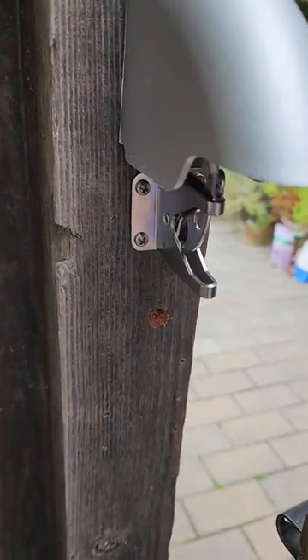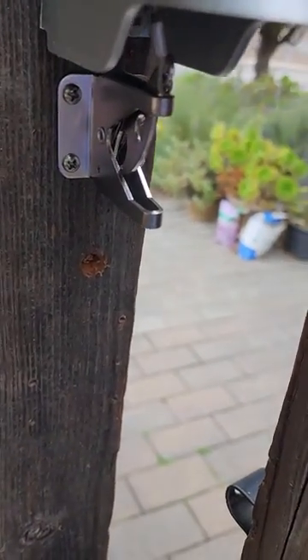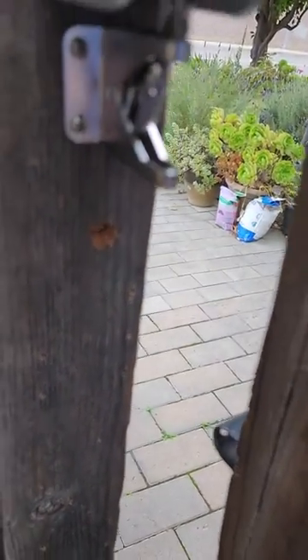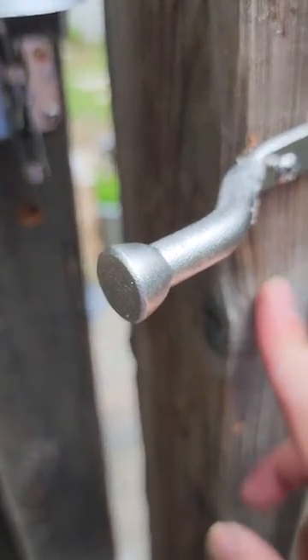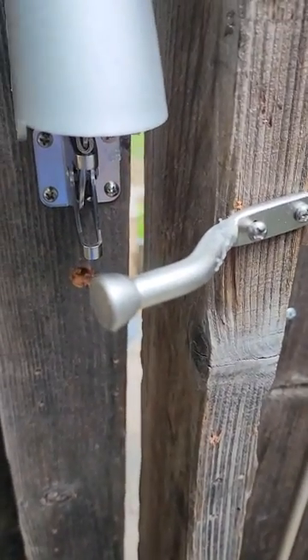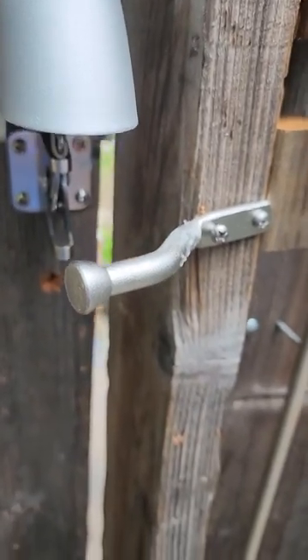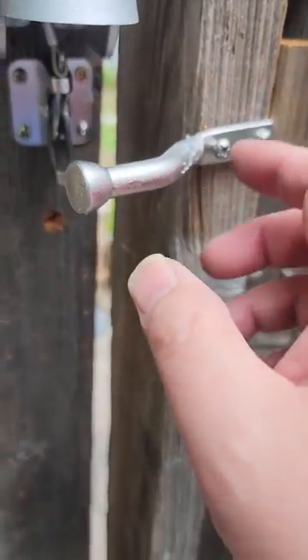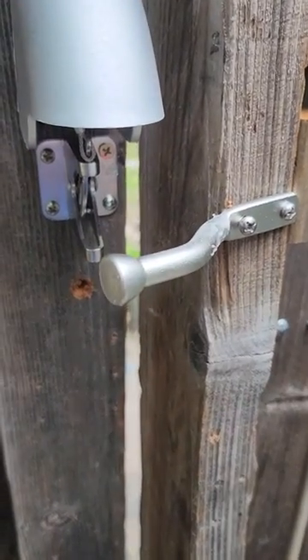Took about 30 minutes to install overall. I've got to fix the screw — the screw is loose. And yeah, it works great. Now I can protect my gate from intruders. Pretty easy to access, especially from the inside. If you're on the outside, you put in the combination and then come in.